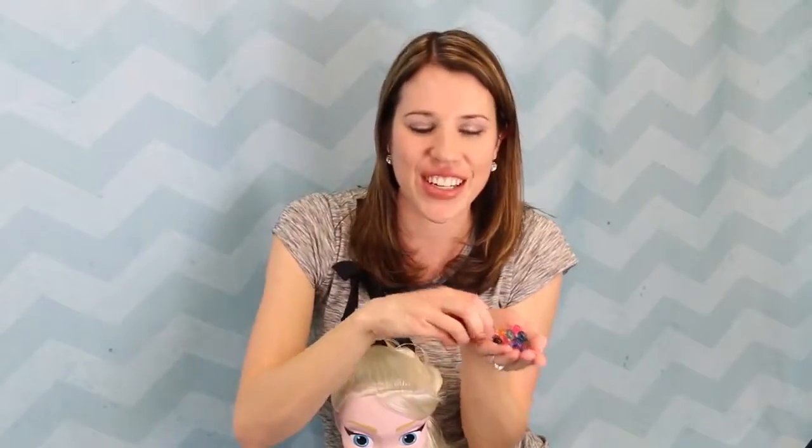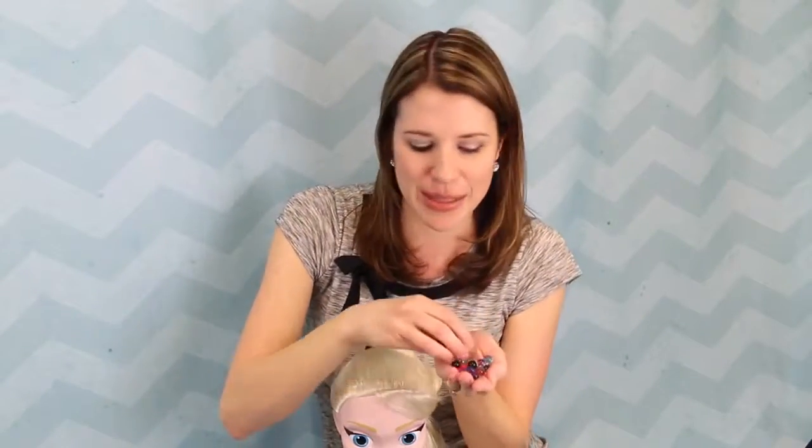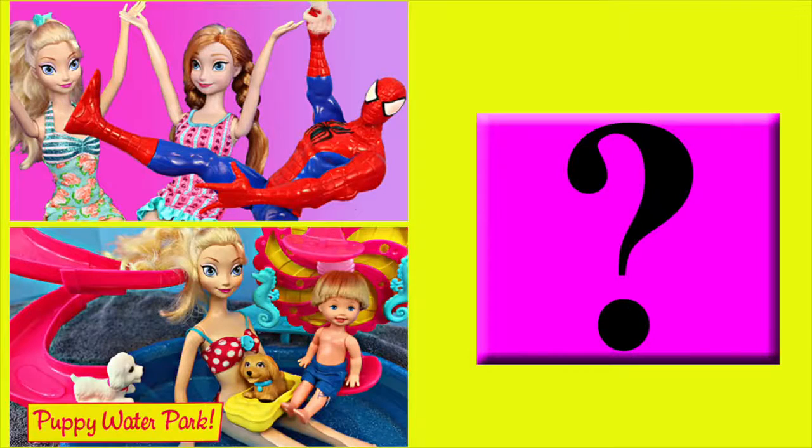If you enjoyed this video and these fun little Orbeez balls, please give me a like and subscribe. In the comments, let me know if you're interested in trying this yourself. Thanks for watching and have a great day. Click on a picture to watch another fun toy video, and click on the question mark to watch a mystery video.